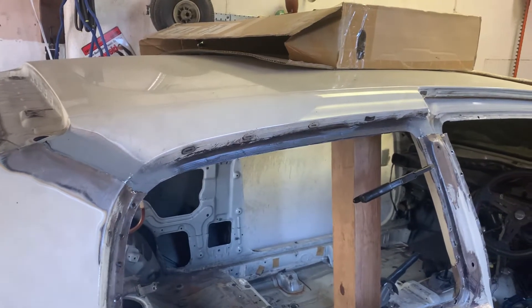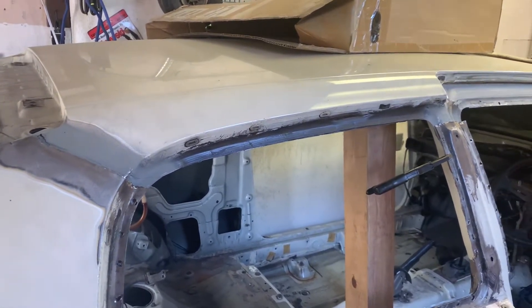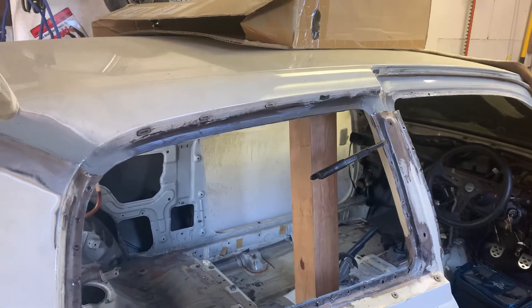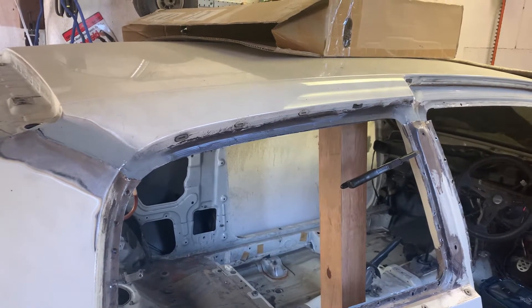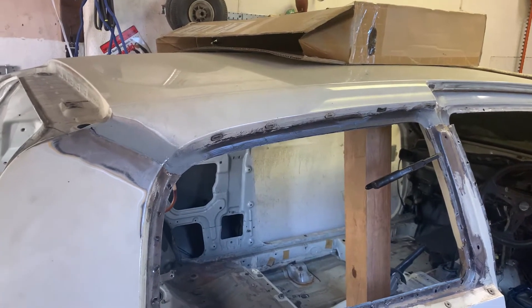A lot of people have asked me if I've considered doing a carbon roof on my GTIR. I'm going to explain why that's kind of a difficult thing to do on older cars like this. It's been done before — I've seen one other guy do it — but there's a specific way you have to do it, and in order for it to look right, this is how it has to be done.